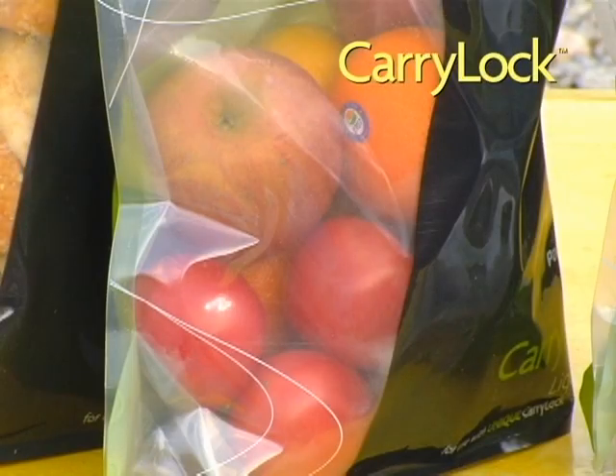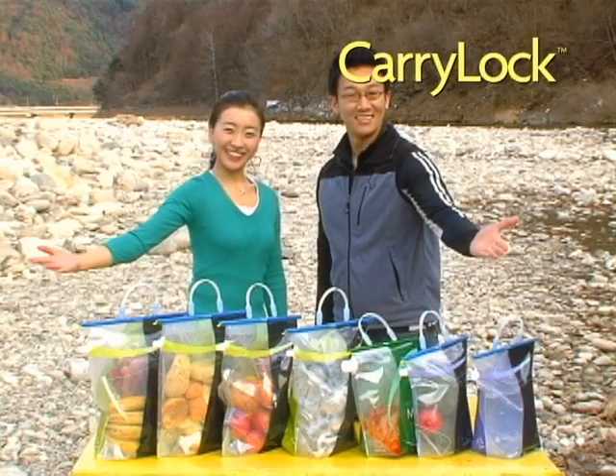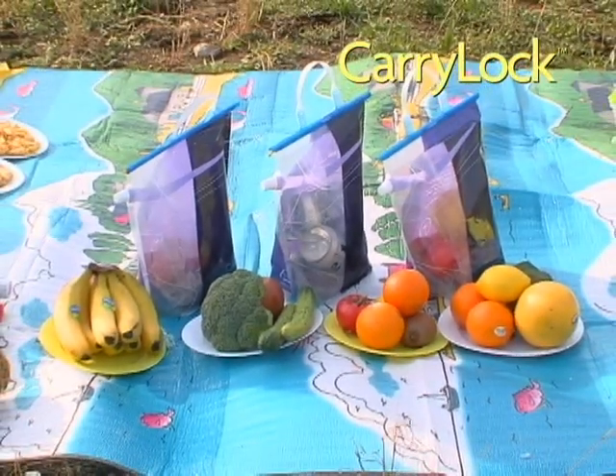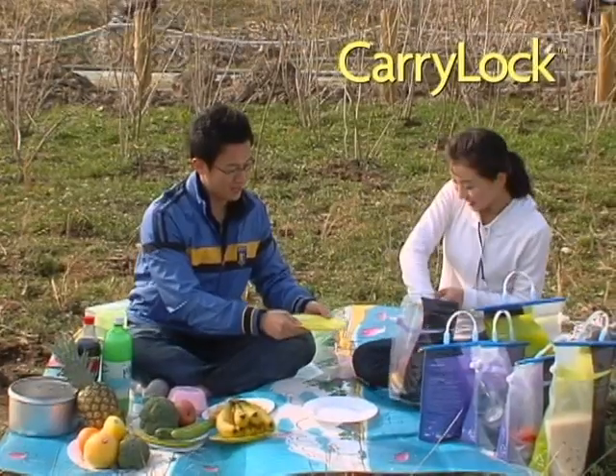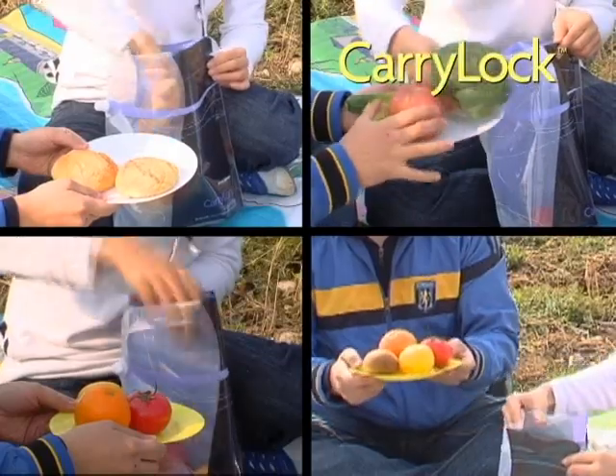CarryLock is so versatile — it can store water, food, and more. You shouldn't forget about CarryLock on your camping trip. If you bring your food in CarryLock, you will have everything on plates nice and clean.